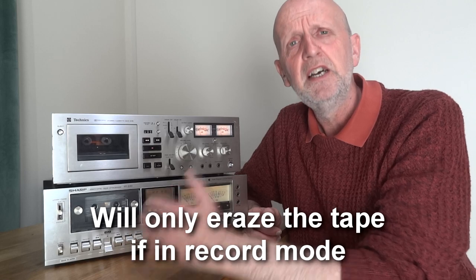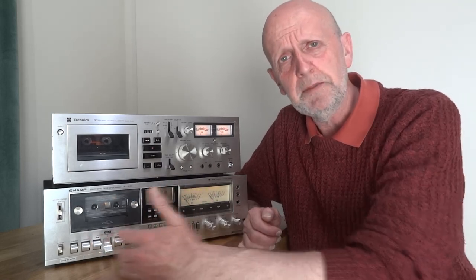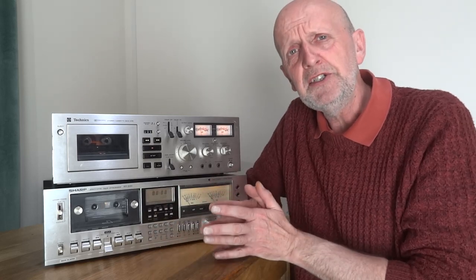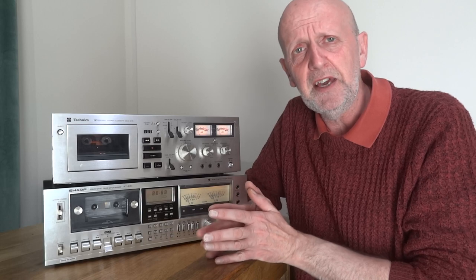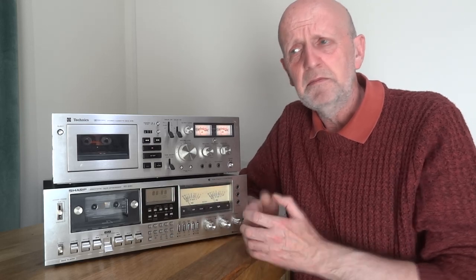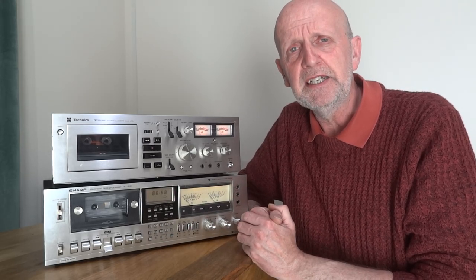Starting with two heads: one is the erase head that clears the tape of any previous recording as it passes along. The other is the record and playback head combined - one head that does both. As you can imagine, fitting two things into one unit means you're usually better off having them separate. So generally speaking, a two-head deck is inferior to a three-head deck.